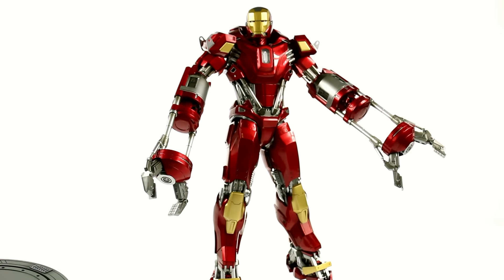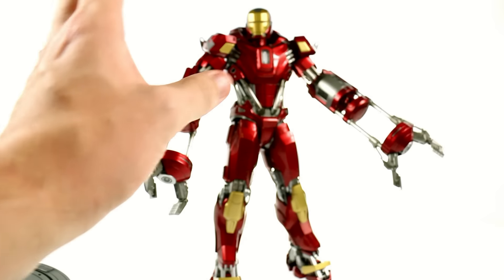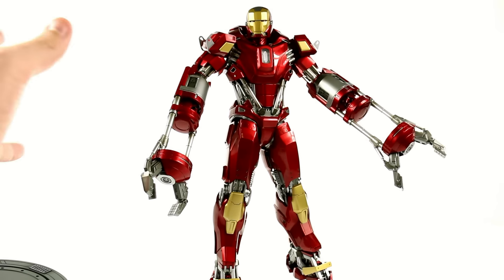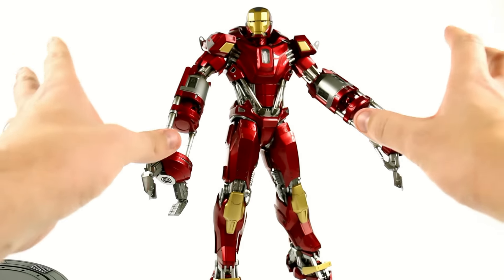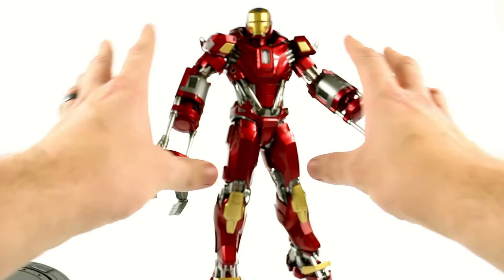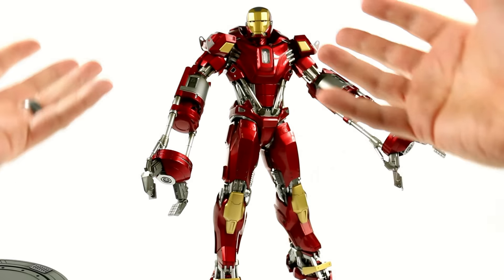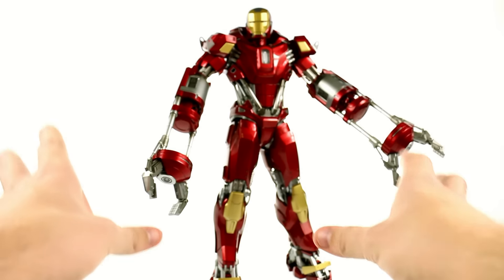That is an amazing amount of articulation that I did not expect this figure to have, especially considering the way that the first Power Pose figure was. But you can see there are some limitations — so it's not that full Movie Masterpiece articulation we're used to. For a budget figure it's still pretty expensive — this is a $250 figure. But when you consider the mass of it, I really feel that contributes to a well-priced figure. If you put this into the Movie Masterpiece series, I could easily see this being $350, maybe $375. By limiting the articulation, you limit the amount of pieces and molds required, so it keeps that price down.